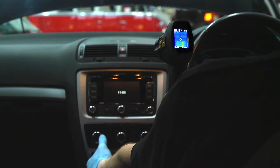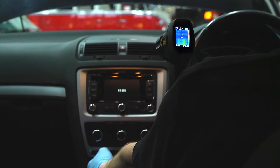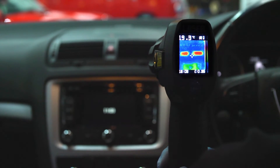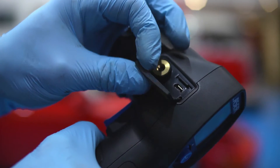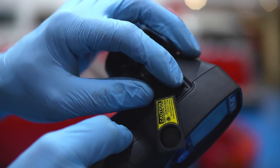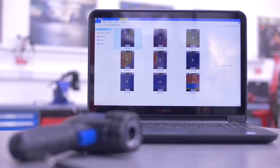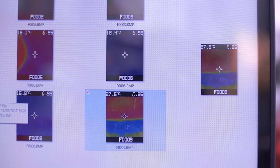Test the correct functioning of motor vehicle heating and air conditioning systems — see the air movement on screen. Save the images on the micro SD card, then use the saved images to provide a report for your customer.